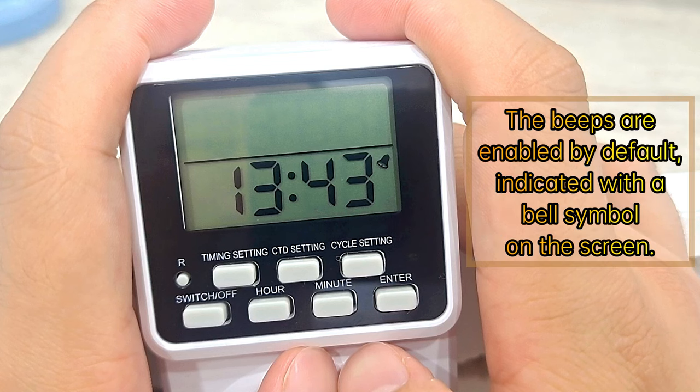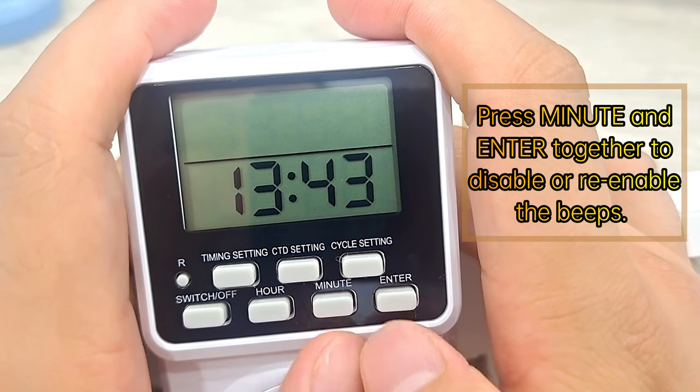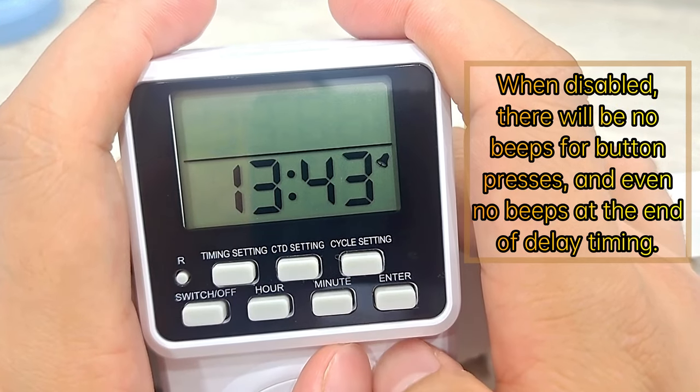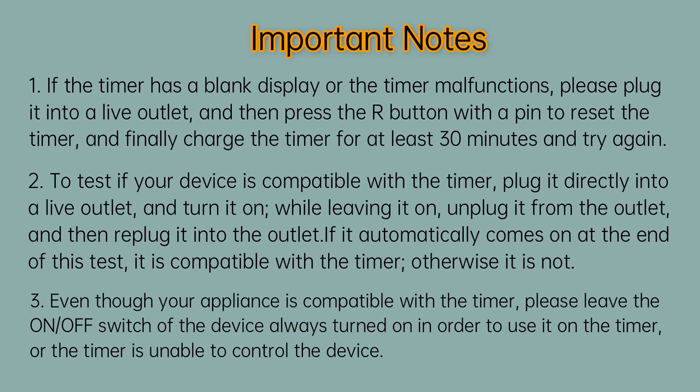How to enable or disable the beeps: the beeps are enabled by default, indicated by a bell symbol on the screen. Press Minute and Enter together to disable or enable the beeps. When disabled, there will be no beeps for button presses and no beeps at the end of delay timing.